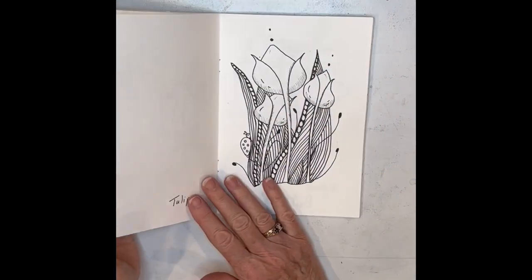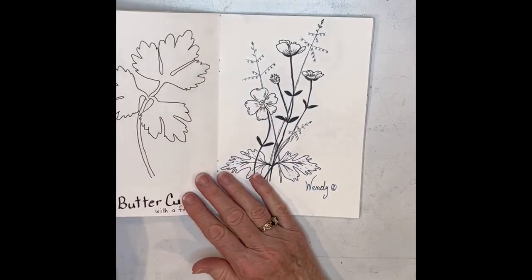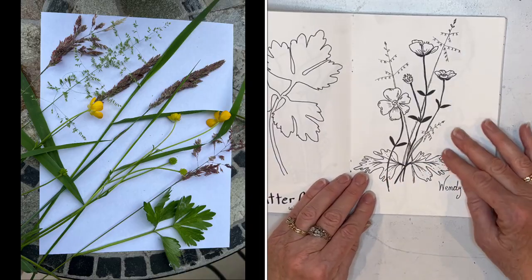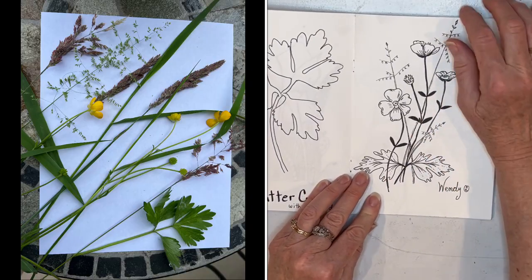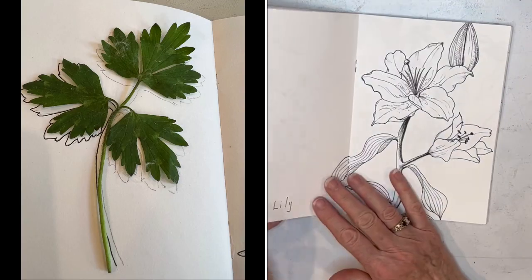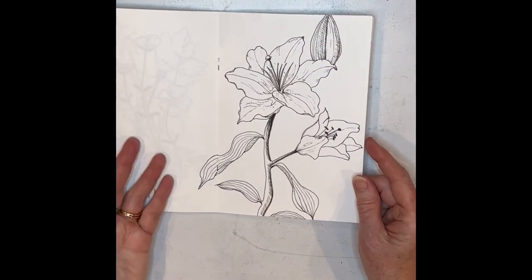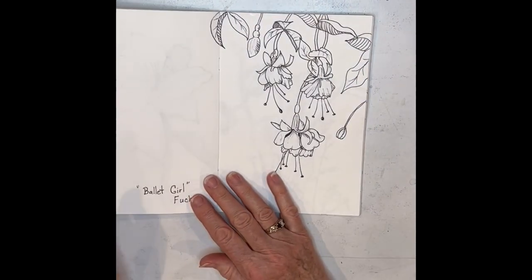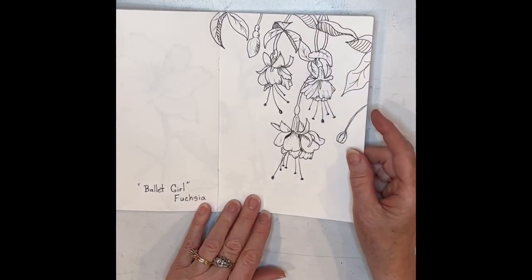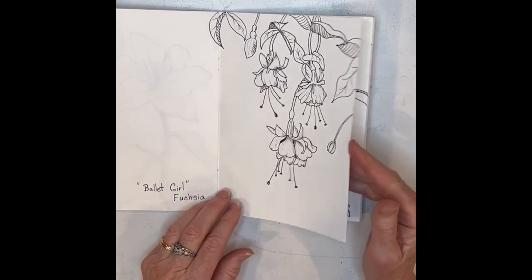These were some of the things that I found out, and it was actually a really great activity and I really enjoyed it. I often went for walks. Here I came home one day with some buttercups and they made it onto a page. This lily was another one that I drew from life. These fuchsias — I sat in my sister's garden and drew these fuchsias.